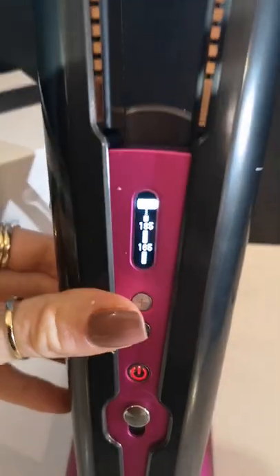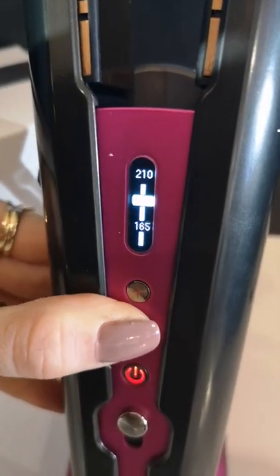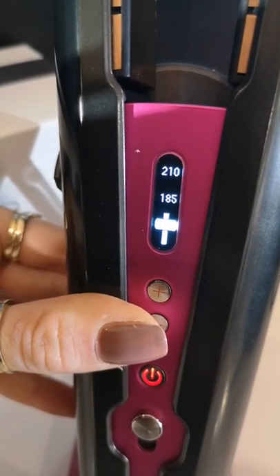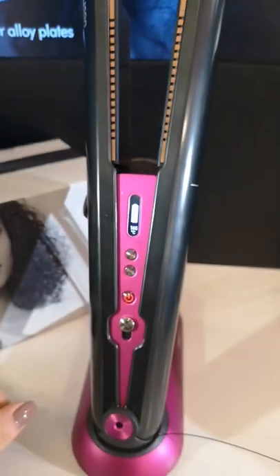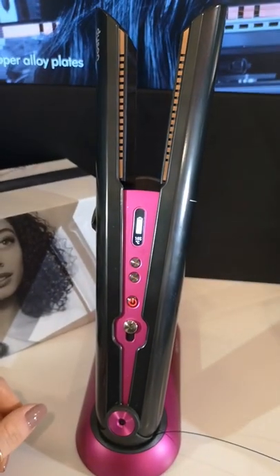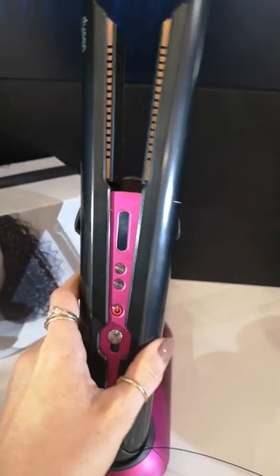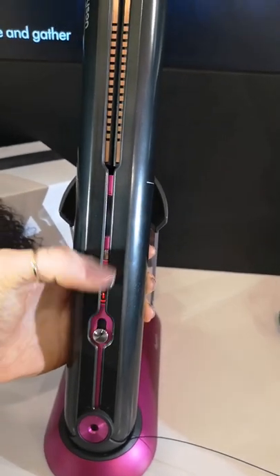165 degrees is for people with naturally quite straight hair. 185 degrees is good for people with quite wavy hair, and 210 is really good for people with really curly hair. I selected 165 and a tick appeared, which means it's reached the heat that you've set it at. When the plates have reached your desired heat, they're ready to use.